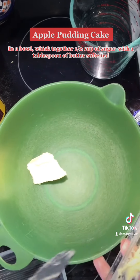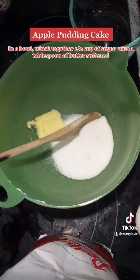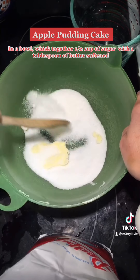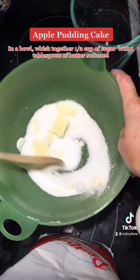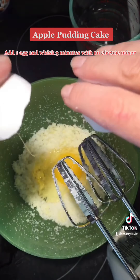In a bowl, whisk together 1 and a half cups of sugar with 1 tablespoon of softened butter. Add 1 egg and whisk for 3 minutes with an electric mixer.